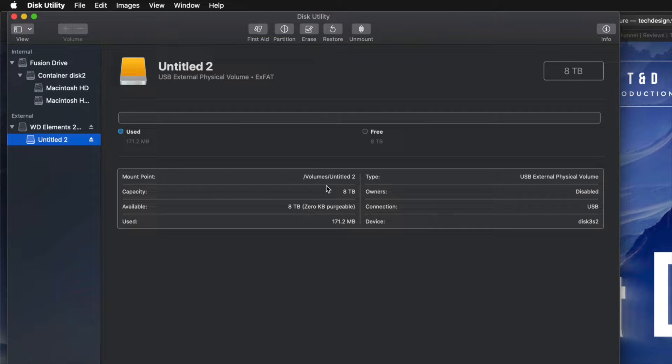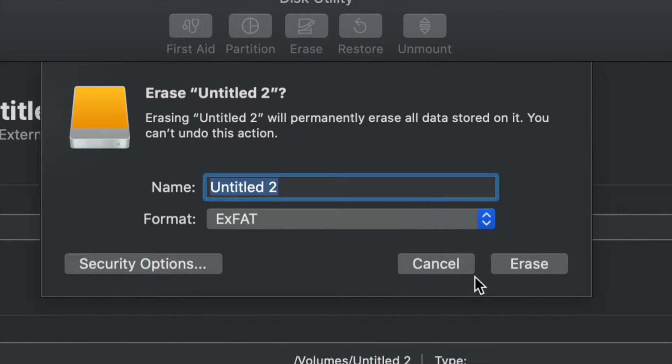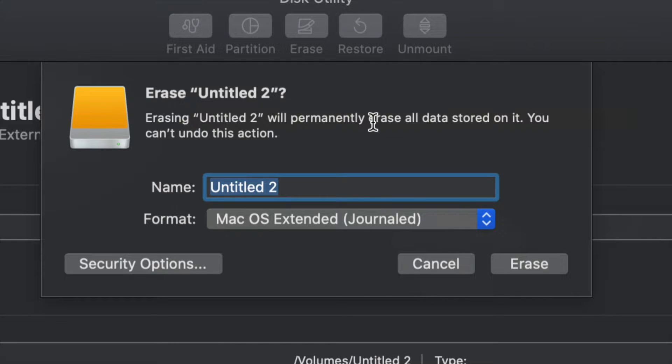However, for most of you who want to run Time Machine — which is perfect for backing up your entire computer without you having to do anything — I'll show you this now. We go into erase, and if you want the entire external hard drive just running Time Machine, go with Journaled. We could leave it as exFAT and Time Machine will work, but Journaled is better for backing up and avoiding errors down the road. Click erase and then set up Time Machine.